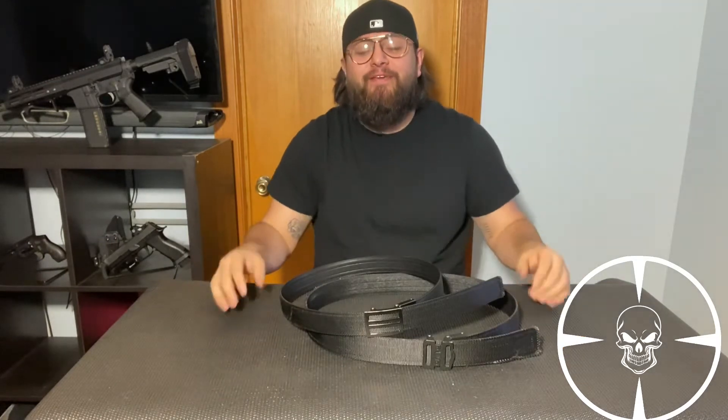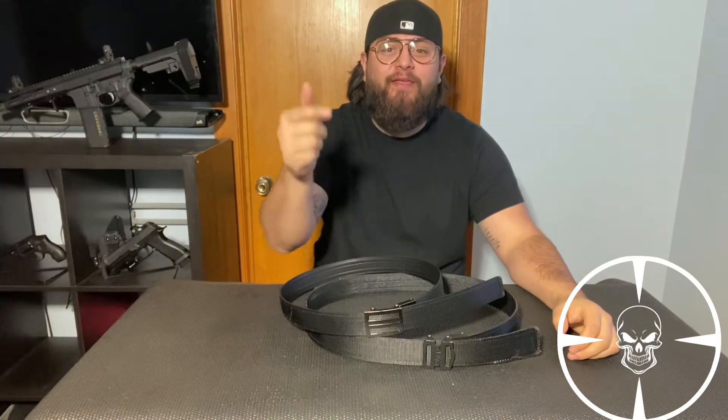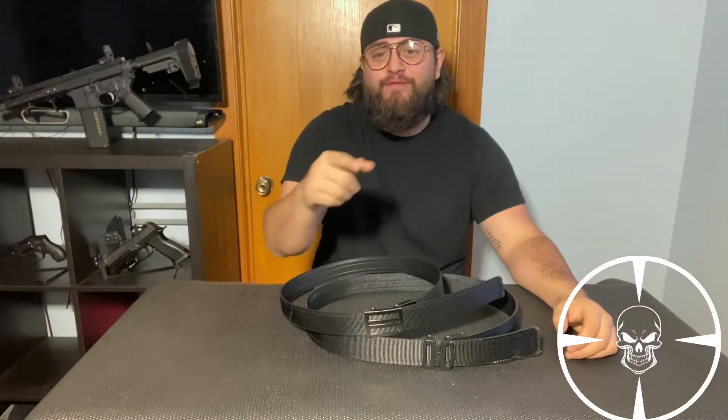This is Esteban here with BYP Tactical. To new viewers, welcome. To past viewers, welcome back. On today's agenda, we're going to talk about Core Essentials Belt. Before we continue, please like and subscribe and hit the bell at the bottom so you get notifications for future videos. Let's get started.